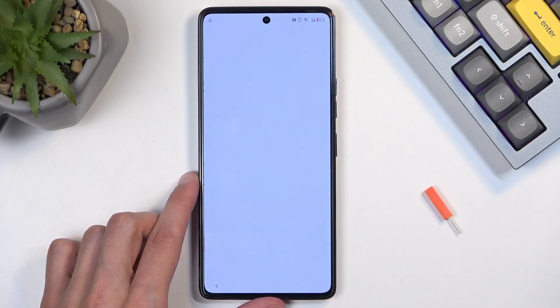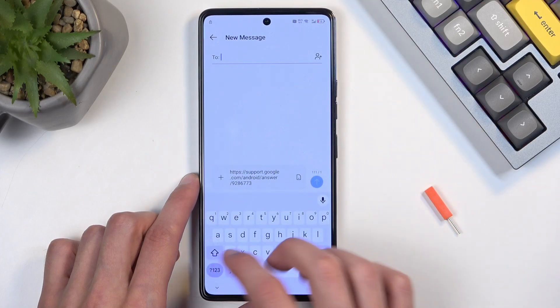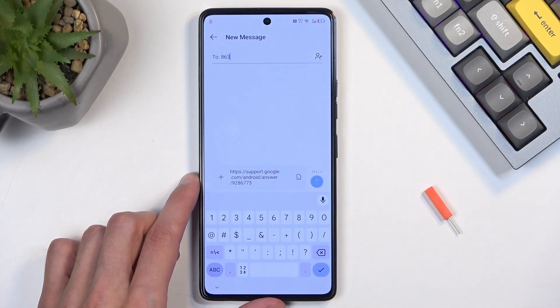Now we're going to select 'Messages,' then 'New message.' In the two fields, just enter any random numbers — they don't need to be real.